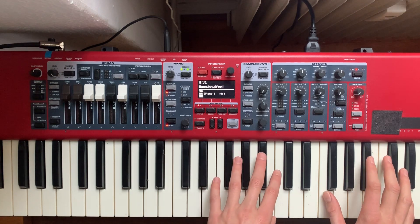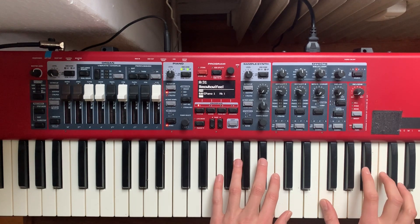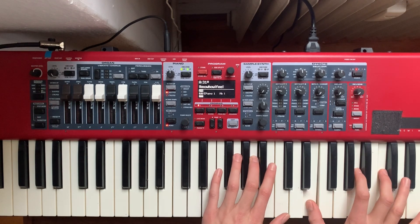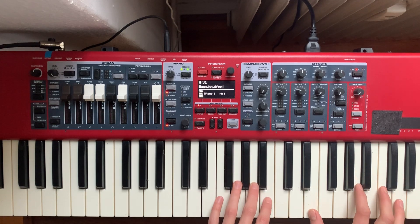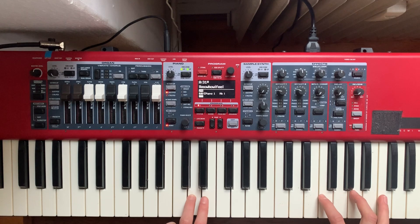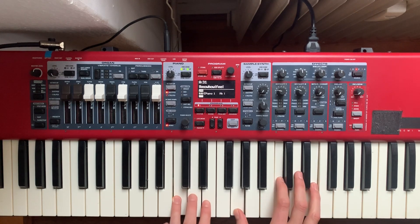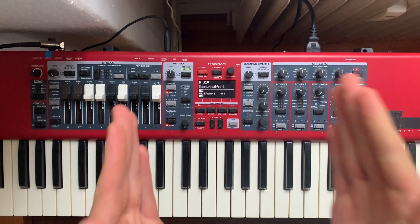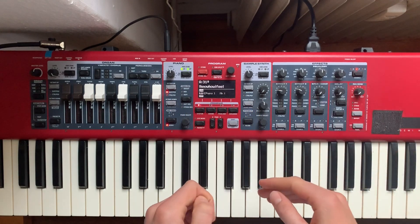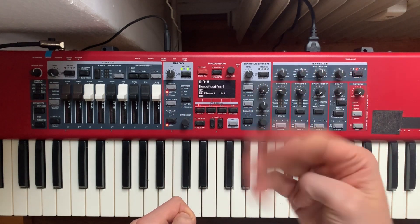All together now: B-flat minor, A minor, D minor seven, resolve to that C. This verse is made up of three distinct sections. We're repeating those four chords over and over again, but we're descending the inversions all the way down, starting up here.